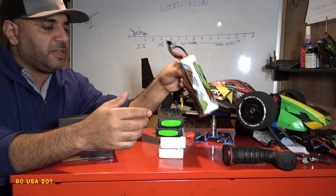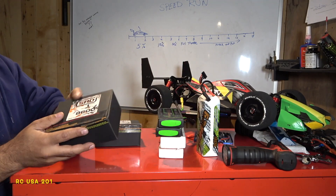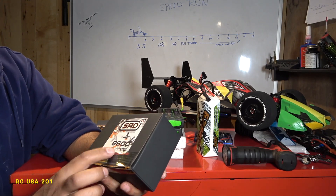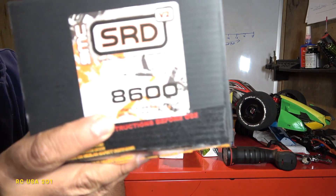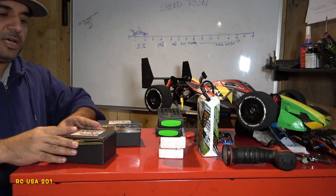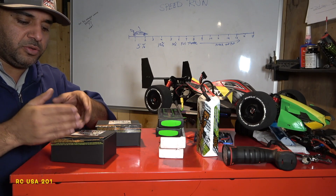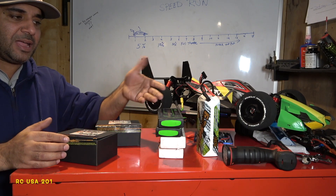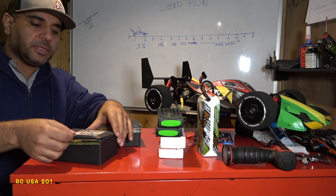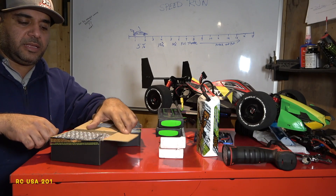What I like about the DCNHL batteries is they are 90C. The discharge rate is 90C continuous, 180C burst. Now, this new SRD battery is 250C discharge rate. Divided by half that would be 125C burst — a lot compared to the old ones. It's got a lot of juice, a lot of milliamps.